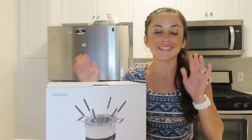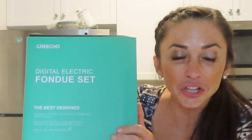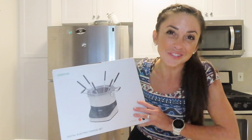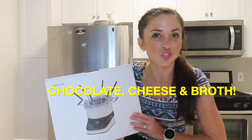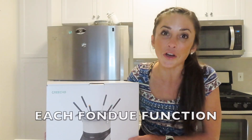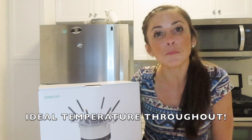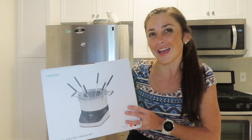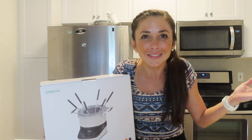This fondue set is not just your typical fondue set — it is a digital electronic fondue set. This is the best designed fondue set you will ever have. It has automatic functions to create fondue out of chocolate, cheese, and broth. Each fondue function is programmed to maintain its ideal temperature throughout, which obviously means better fondue. It's easy to use and has one-touch operation. You can use this at parties, watching sports, or just to celebrate a good day.